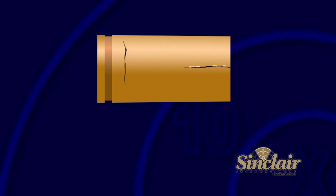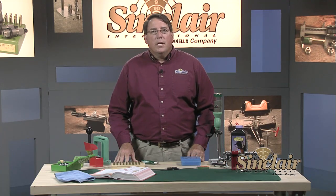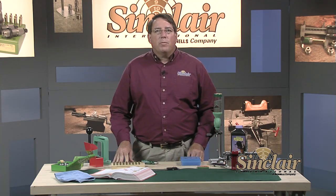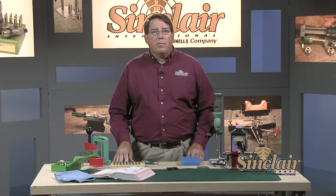Look for cracks on the side of the case or abnormal bulging. Be sure to eliminate any cases unfit for reloading such as aluminum cases. Some reloaders will deprime their cases of spent primers before tumbling; others leave the spent primers in to prevent media from plugging the flash hole.